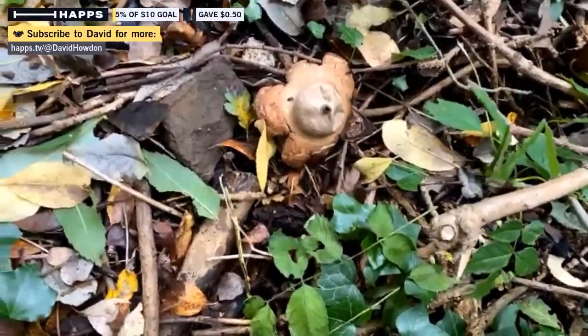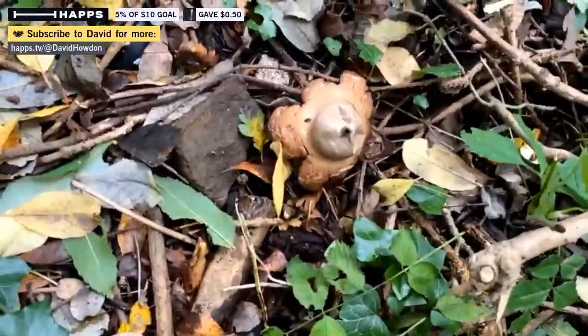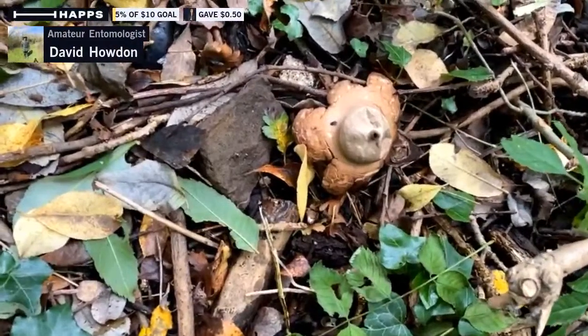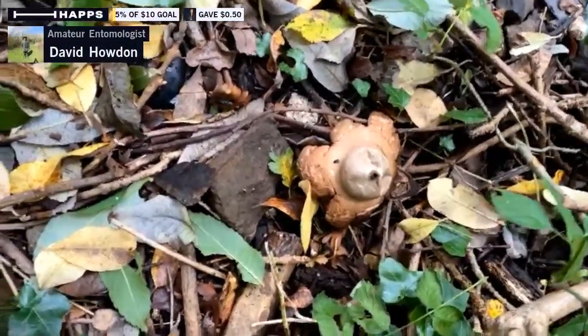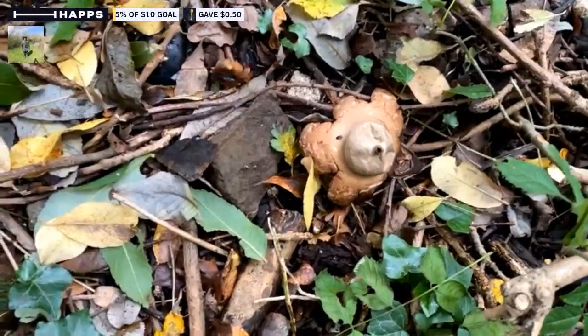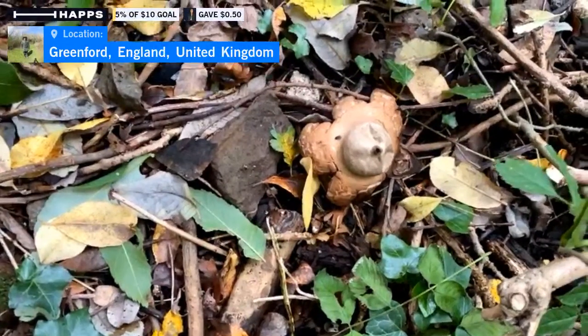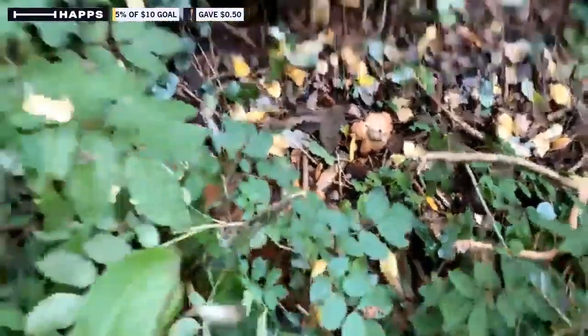If the spores landed somewhere with the right conditions, they could start to form a new group of these fungi. This is just the fruiting body of the fungus — most of what's going on is the web of what's called mycelium, the fibres under the ground. The part we see and easily identify is just the fruit, a bit like seeing an apple and finding the apple tree.